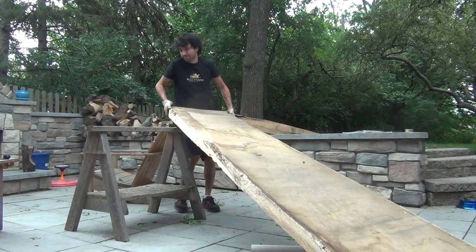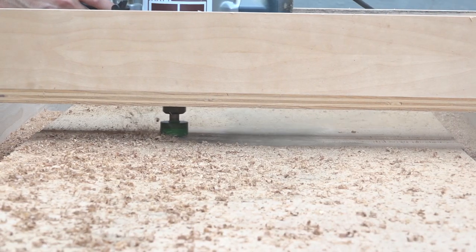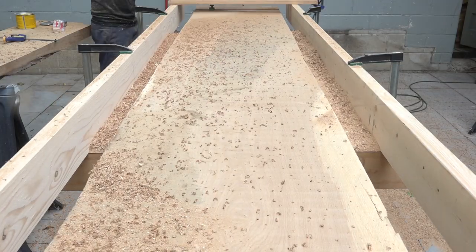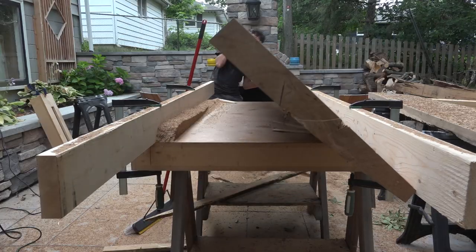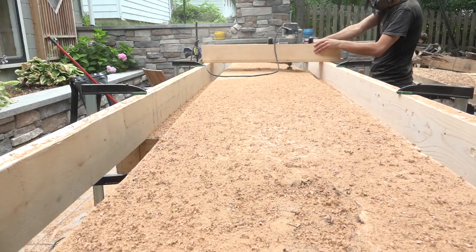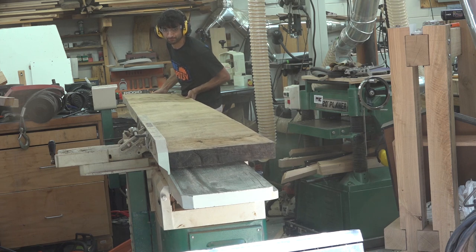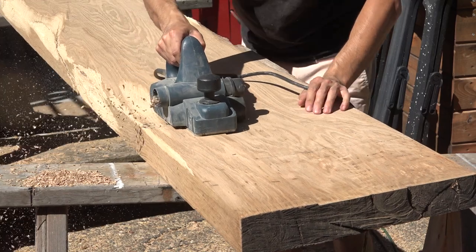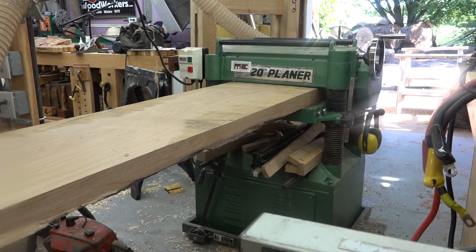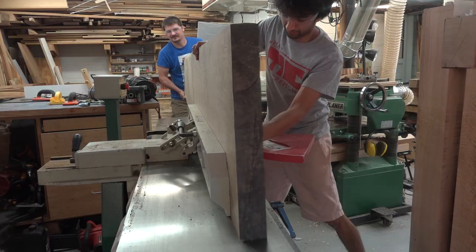The following summer, I pulled all the stock out of the basement and started working on actually making the table, beginning with flattening the slabs for the top. The first slab was too wide for my jointer and planer, so I flattened and thicknessed the whole thing with a router sled. The second slab was wide enough for my planer, so I used my jointer to flatten as wide a face as possible, then brought down the extra material with a handheld power planer, giving me a flat bottom to run through my planer to match thickness.